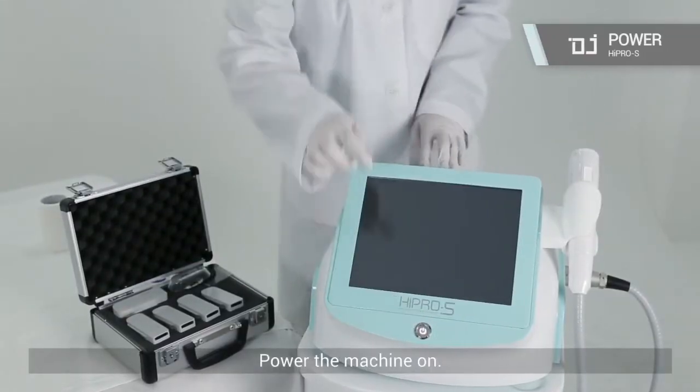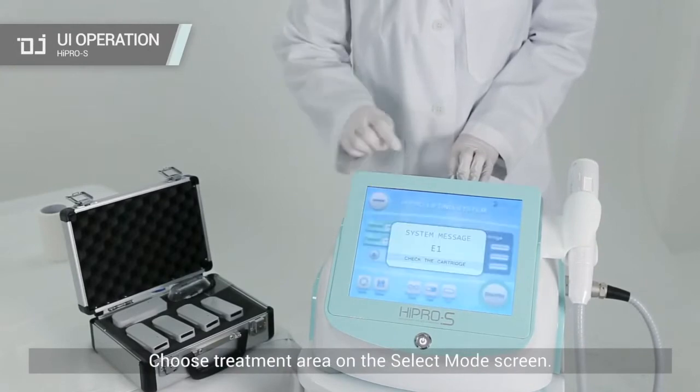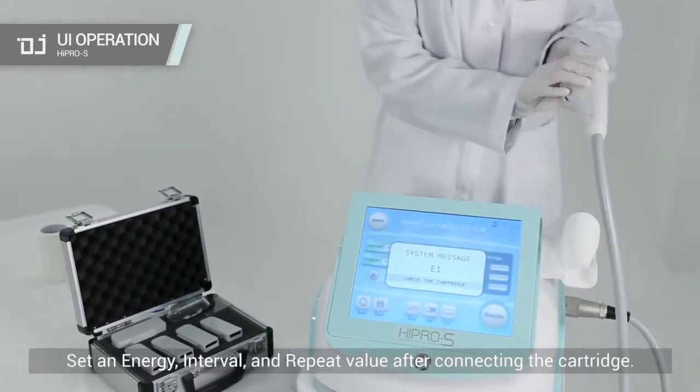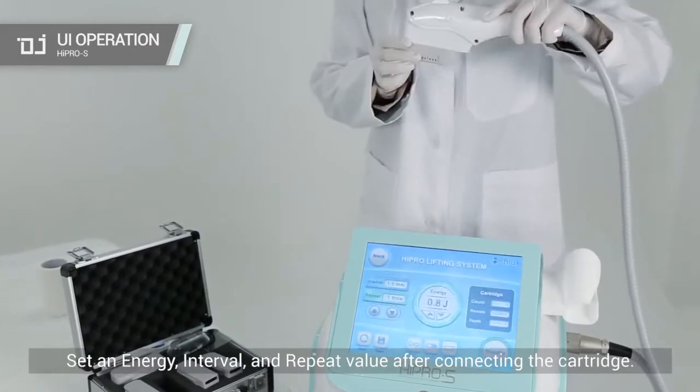Power the machine on. Choose the treatment area on the select mode screen. Set an energy, interval, and repeat value after connecting the cartridge.